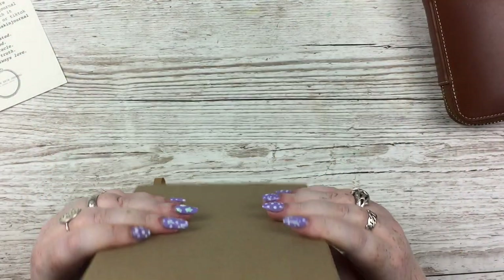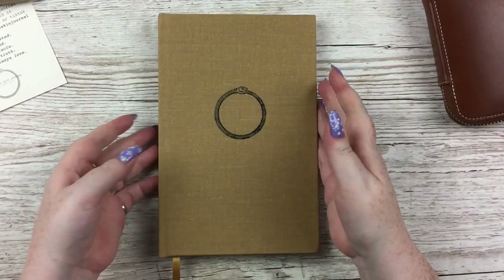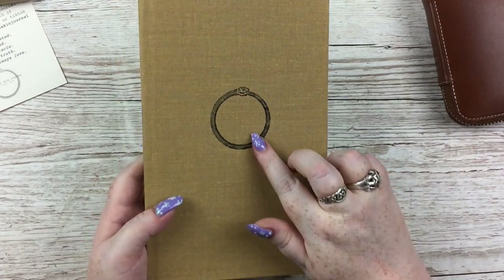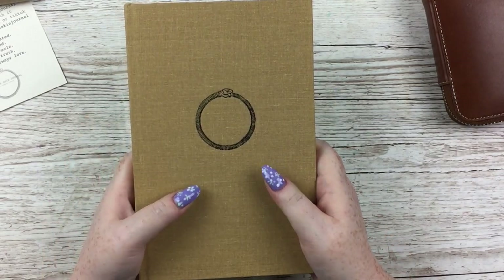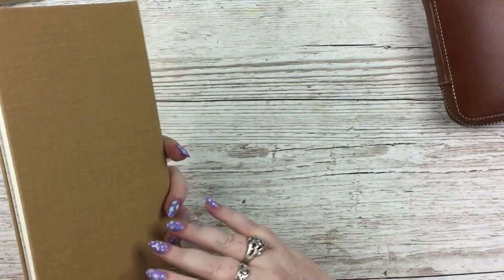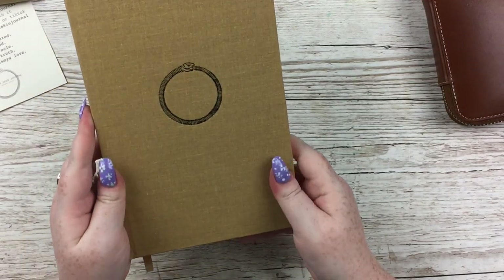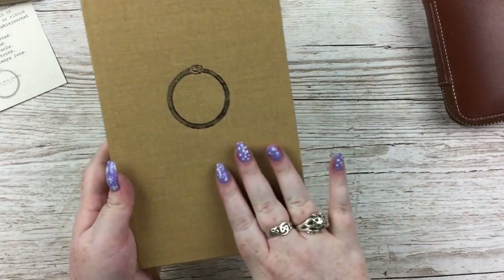I'm just going to slip the journal out like that. I chose the colour tan with black foil — there's a little thing that says 'version one' and their symbol of a snake eating its tail, which reminds me of the Wheel of Time fantasy series. Usually I go for white with gold foil, but I'm a messy person and white things get grubby so quickly, so I got it in tan because it doesn't show the dirt as much.